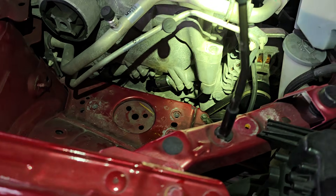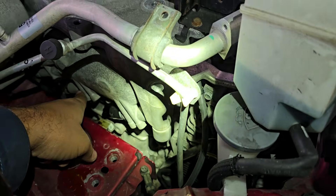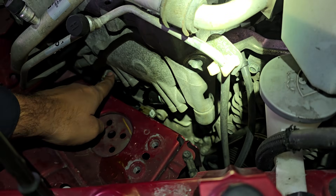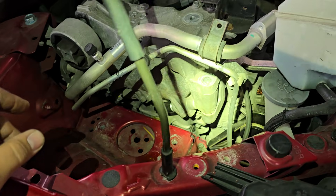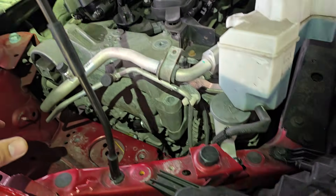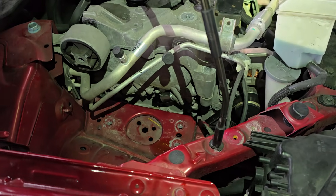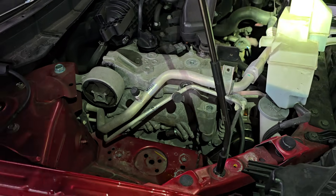Just to recap: this is your exhaust solenoid on the exhaust side, this is your intake solenoid on the intake side, and this is the intake intermediate up here. You have two for the intake total — intake and intake intermediate. Depending on what code is thrown, it'll be one of those. Changing all three at once isn't a bad call, but make sure the customer is aware of the cost. I hope this video was helpful — please like and subscribe, and we'll catch you on the next video!